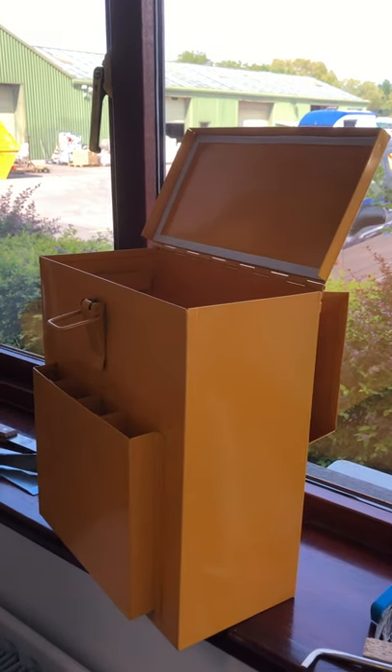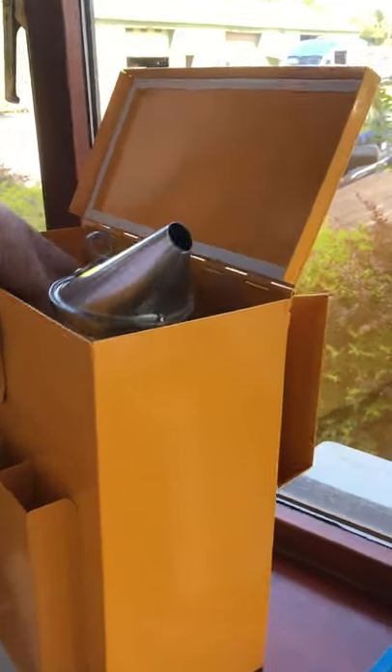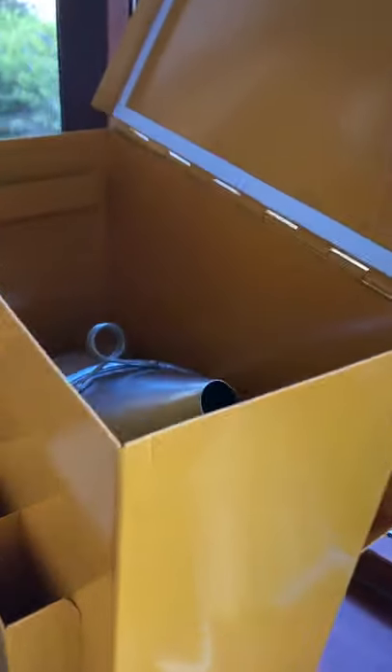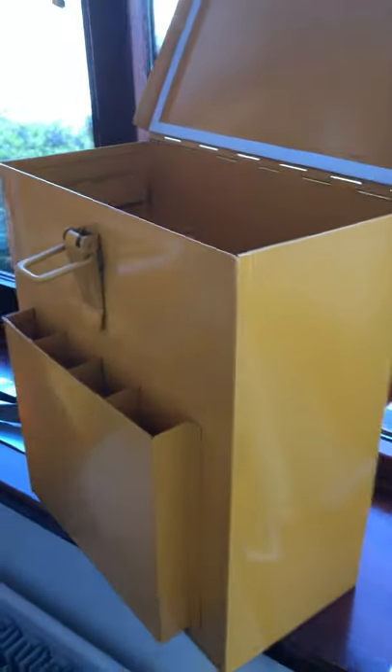I'm just going to show you a new product we got. It's a smoker and toolbox. You can see that's a nice daily smoker fitting right in there. So if your smoker is still hot after an inspection, you can pop it straight into that toolbox.